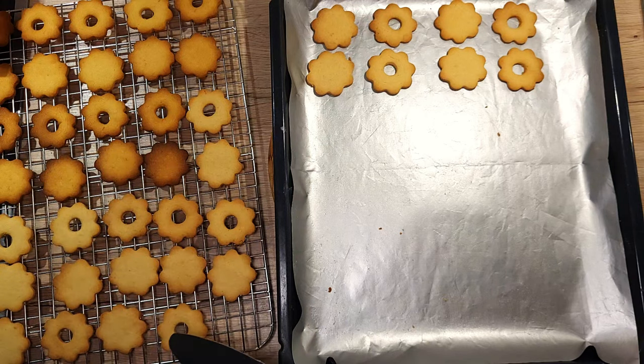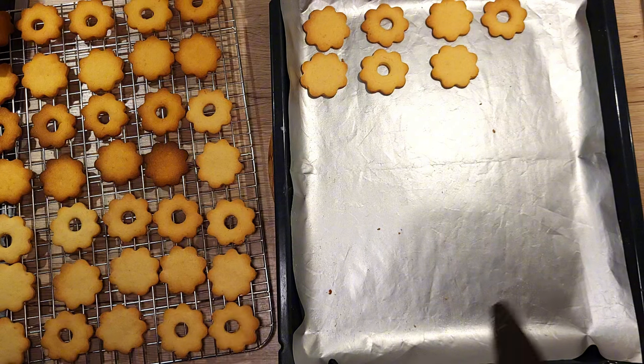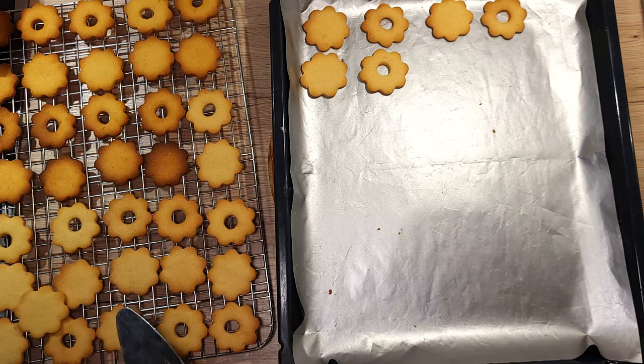Once baked, transfer them to a wire rack to cool completely. Trust me, you don't want to handle them while they're very warm — they're fragile until they've cooled down.